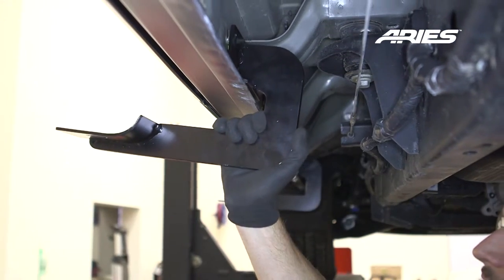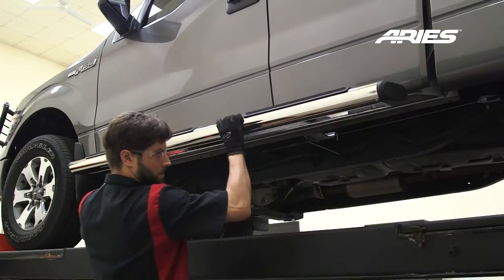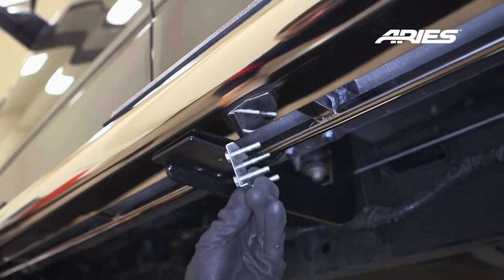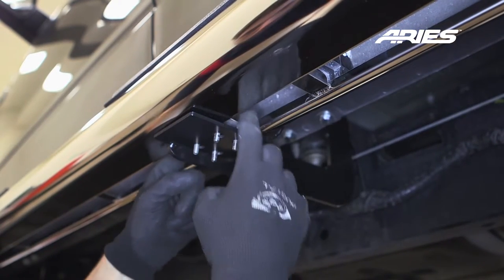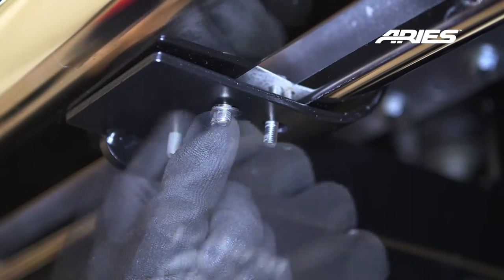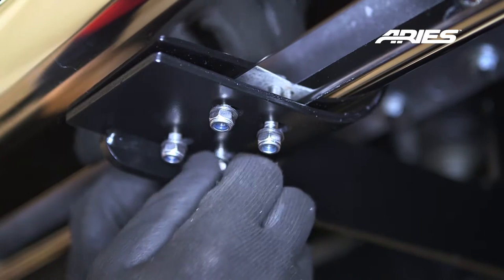Repeat this for the other bracket. Carefully place the sidebar onto the brackets with the larger step pad towards the front. Next, insert the nut plate into the bottom channel of the side rail. Move the plate into position through the mounting bracket and attach with a 6mm flat washer and nylock nut. Snug the hardware and do not over-tighten to allow for adjustments.